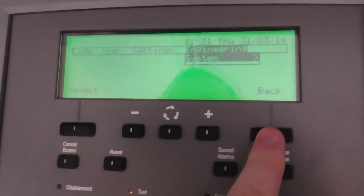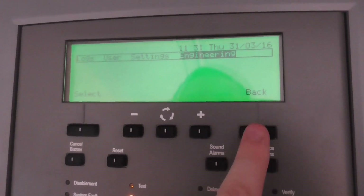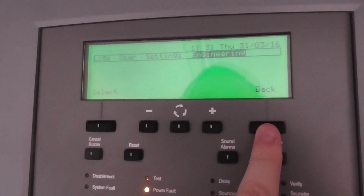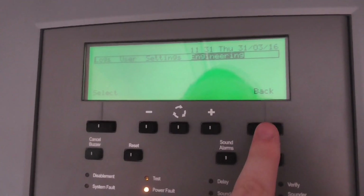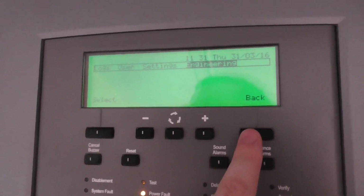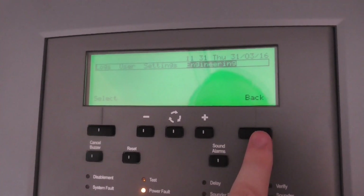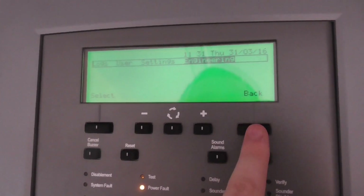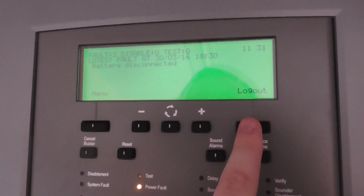Basically that's it — it's just a simple addressable panel. I'm not sure if I'm going to get software for this. If anyone can let me know how you get software for this panel, please let me know in the comments, because I might be interested in getting it for programming. I'm not sure if you have to pay for the software.